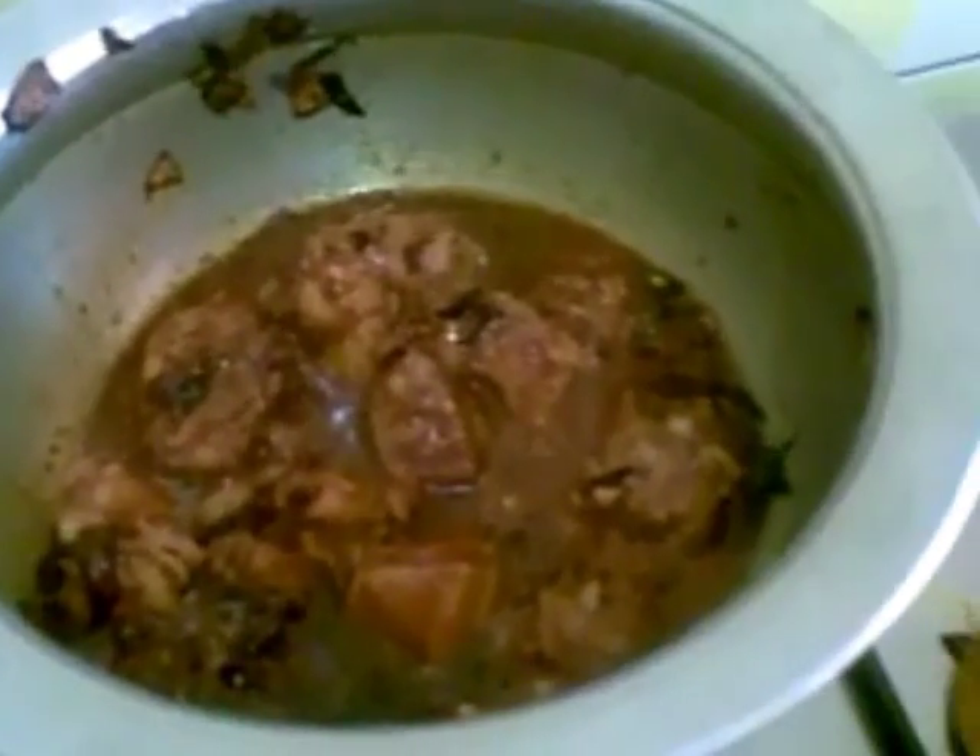Now I will add this red masala. Just mix it, then cover and cook for 10 minutes.